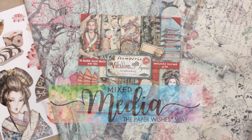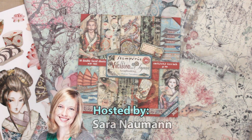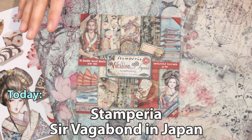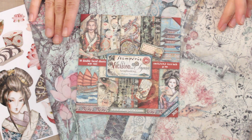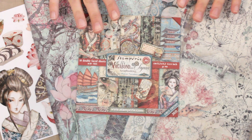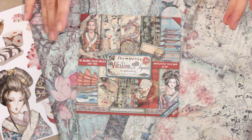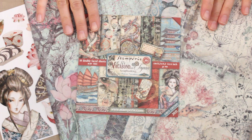Hi there everyone and welcome to Paper Wishes Weekly Webisodes. I'm Sarah Newman and I'm happy to bring you the 39th episode of Mixed Media the Paper Wishes Way. Today I have a really fun collection from our friends at Stamperia. The Sir Vagabond and Lady Vagabond collections that we've shown before in webisodes were so popular. Well now we have Sir Vagabond in Japan, which takes that really cool steampunk style to Japan with some very cool papers and motifs.